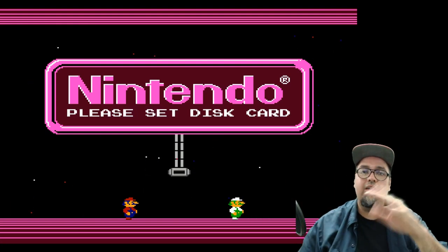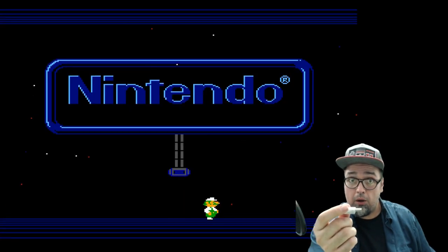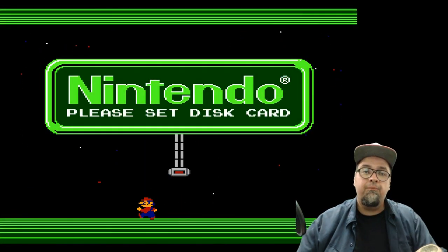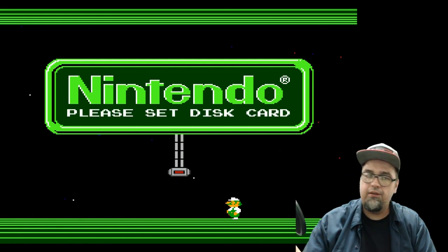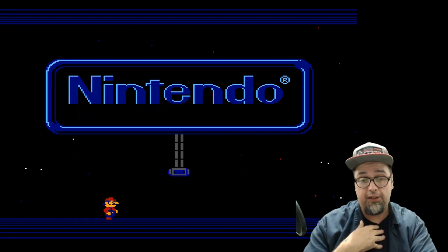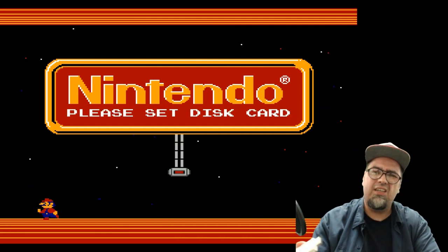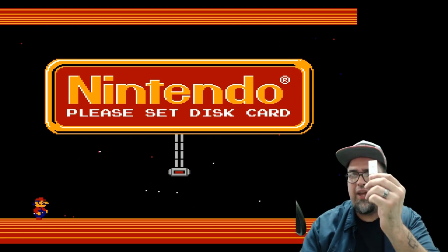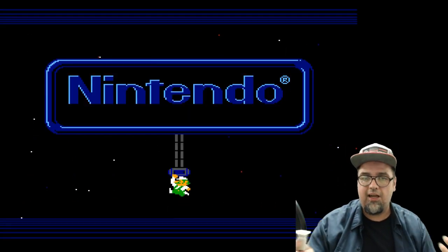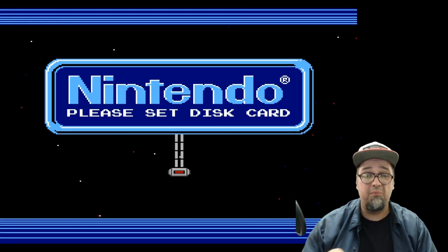You go to their website — link will be in the description. There's a quick file you have to download. You have this plugged into your PC, execute that program, and a nice window pops up. Select your Famicom Disk System files — they have to be FDS files, they can't be zipped, at least from my experience. The files are small anyway, so it's no big deal. This little thing will hold every single Famicom Disk System game and then some. Transfer them over, hit apply — very simple.